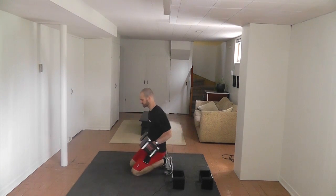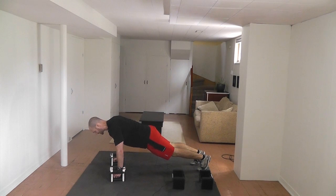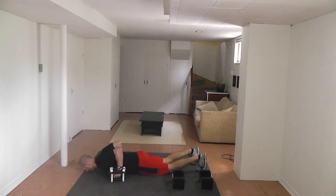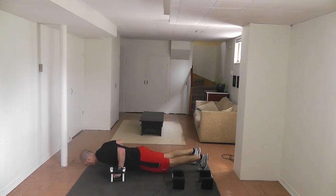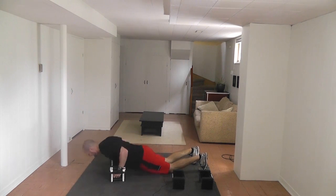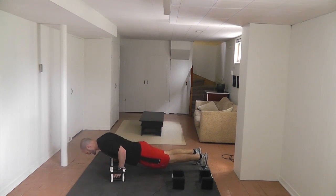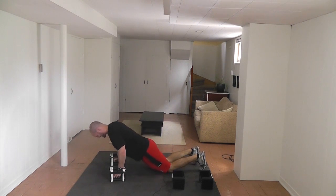Now going right into negative push-ups again. If you have to go on your knees the whole time, that is okay. Nice and slow on the way down — slow, slow, slow — explode up. I'm getting a little bit fast — I've got to slow down. Focus on the slow. Ten reps total.